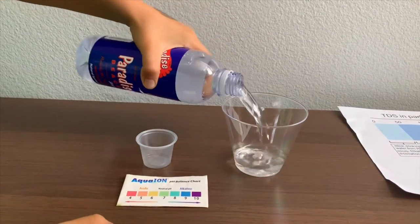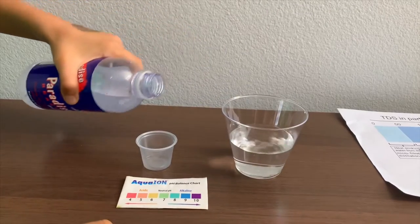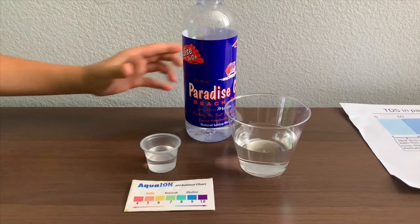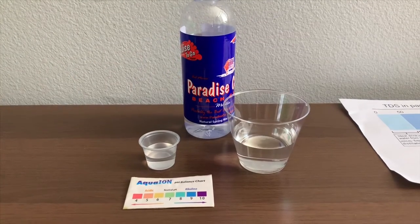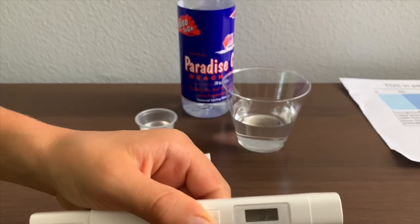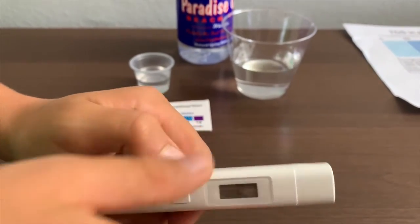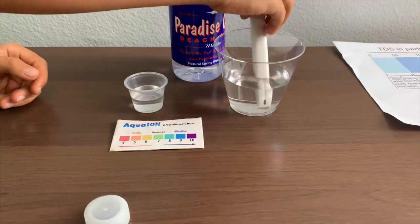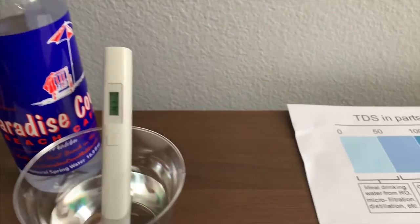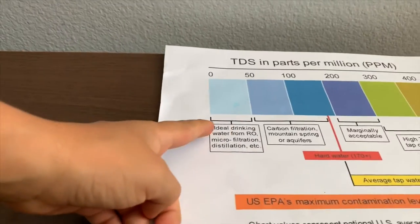Let's pour some water in. First we're going to test the TDS level. If you want to buy this TDS tester, check the link down below. Turn on the TDS tester, make sure it says zero, and put it in. 41 — that is ideal drinking water.